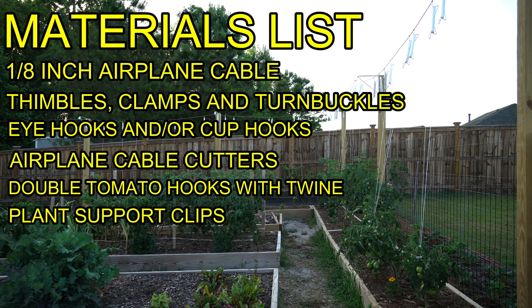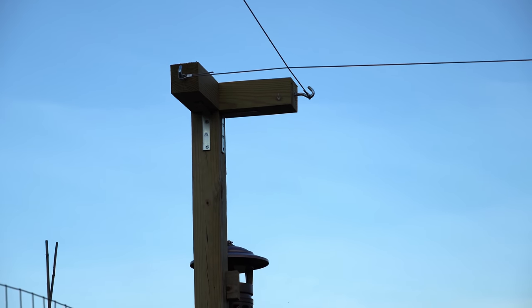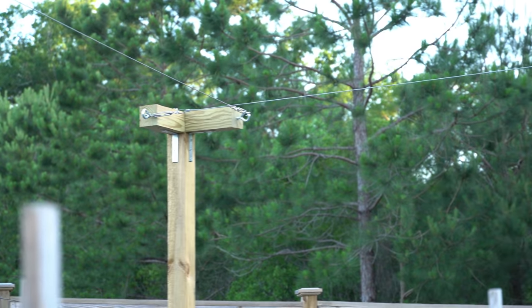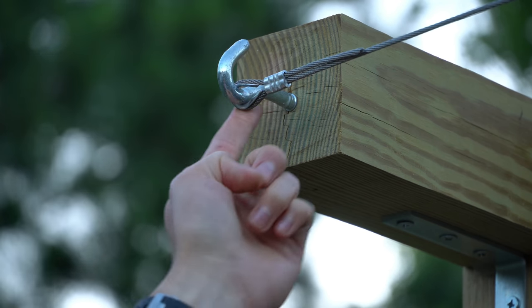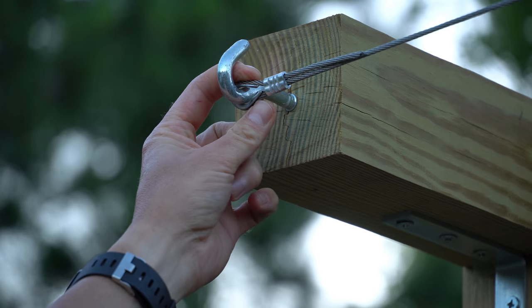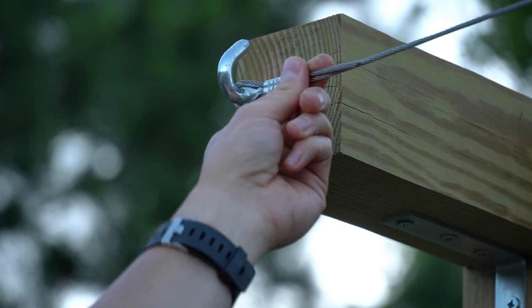Now I'll show you my setup and how it works. The foundation of my garden support are these four-by-fours — they're ten feet long and buried three feet deep, so the airplane cable is mounted seven feet high. This airplane cable is attached at each corner post and runs across the perimeter of my entire garden. On the beginning side of the trellis, the stainless steel cable is looped into a U shape with a thimble inside to maintain that rigid eye form, then doubled back and secured with a clamp compressed using bolt cutters.